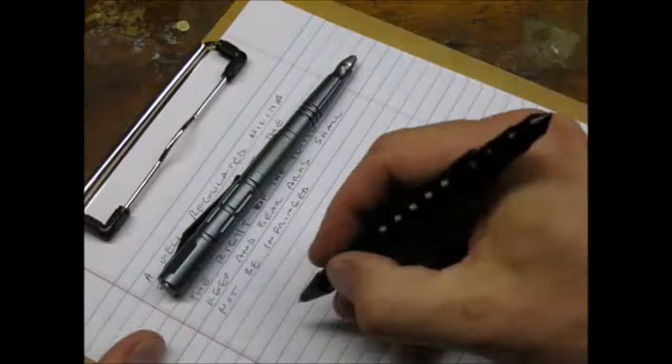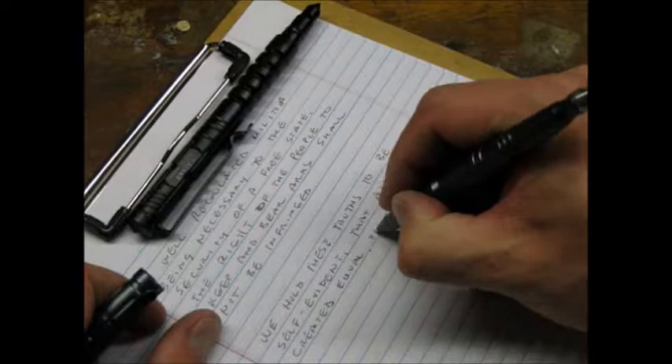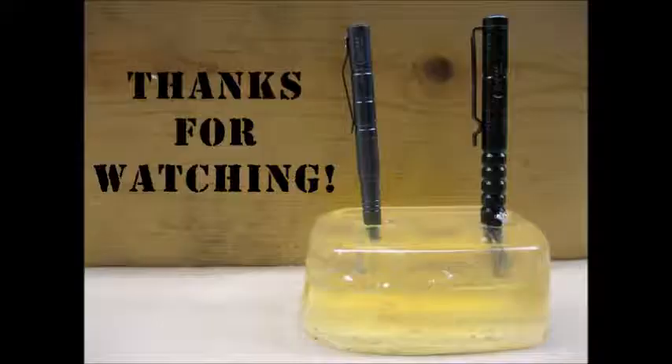After all this abuse, both pens seemed to write as well as they did straight out of the box. Aside from the long ship time, my Gearbest buying experience was good. Both pens seemed to be good quality. I was impressed with the tungsten tip on the B007, and I was able to easily resharpen the damaged point on the B8. Thanks for watching!